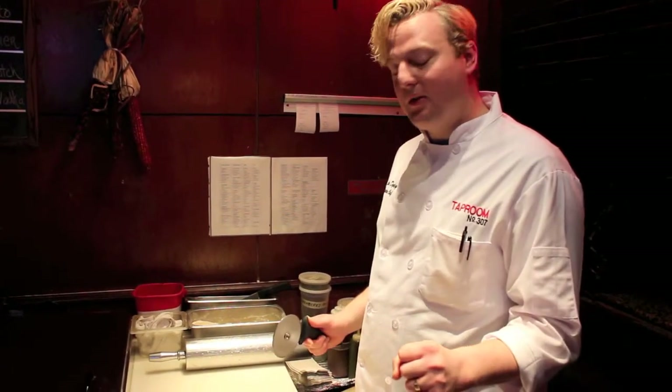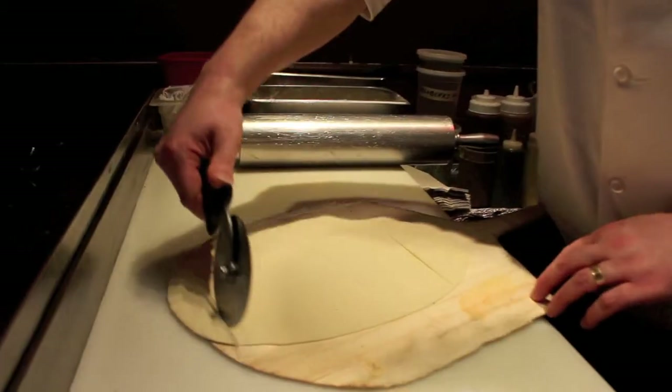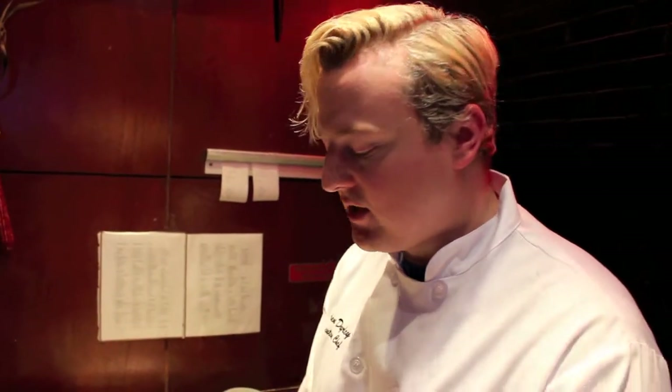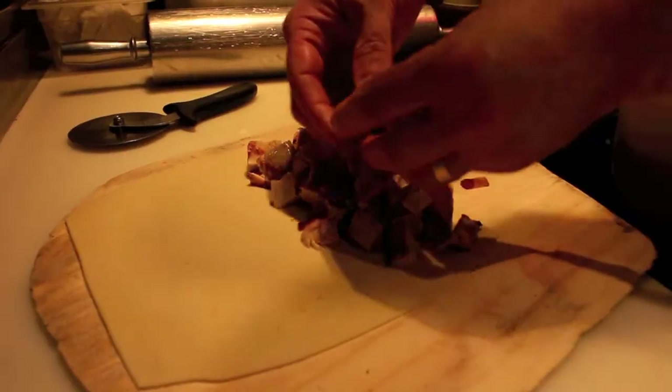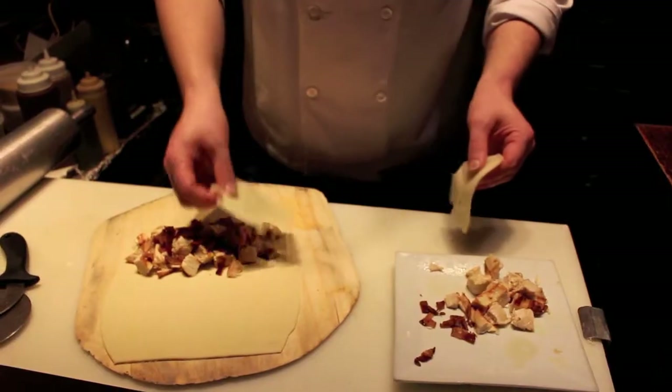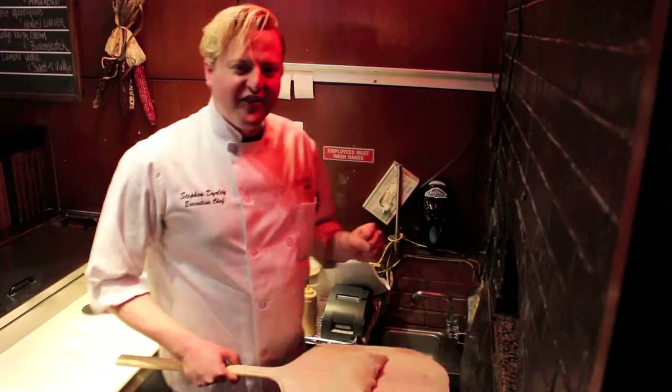We're almost ready for the sandwich to go in the oven. We just need to assemble it. We put the chicken inside of the sandwich, followed by the bacon, and after that, a top of the Swiss cheese. And now it goes right in the oven.